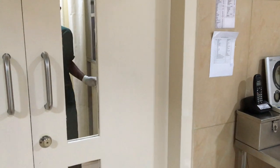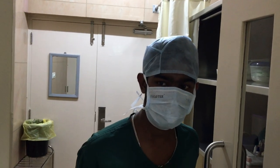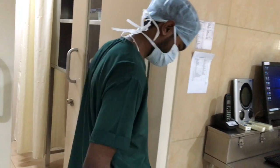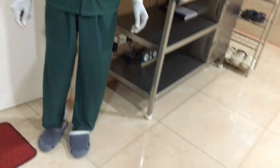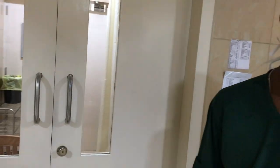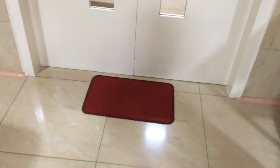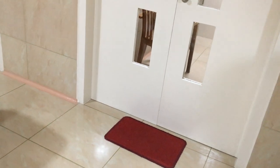Let us see one of our staff coming in from the changing room. There are two doors — one opens to the exterior. He would have changed his dress behind the curtains, and he is fully attired. The moment he comes inside, he closes the door and wears the designated footwear so that he doesn't transmit dust from outside into the operation theatre.